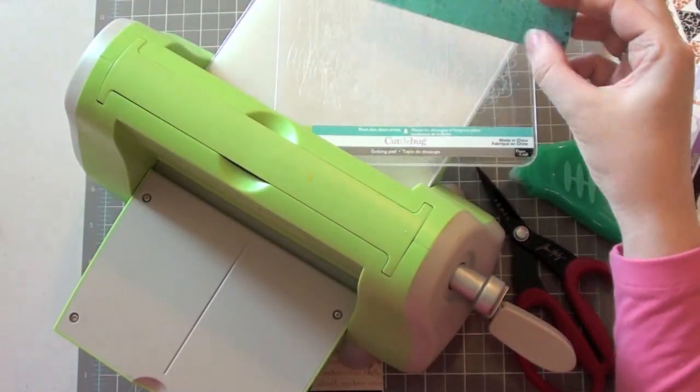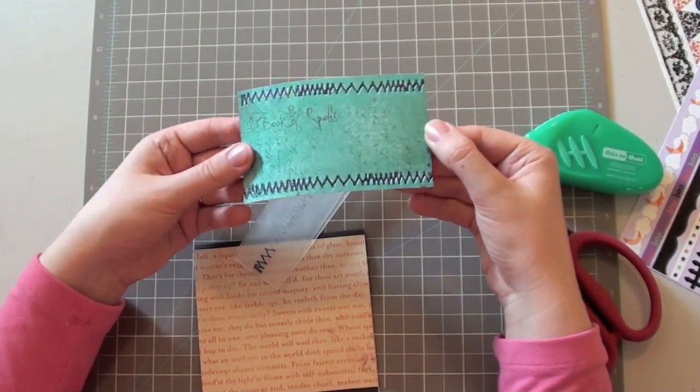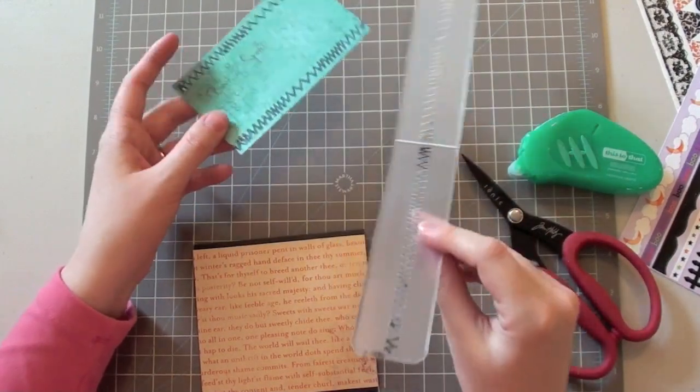So I'm going to do that again on the bottom. I've finished running the second side through. Again, it worked really well. I'm really pleased with this.